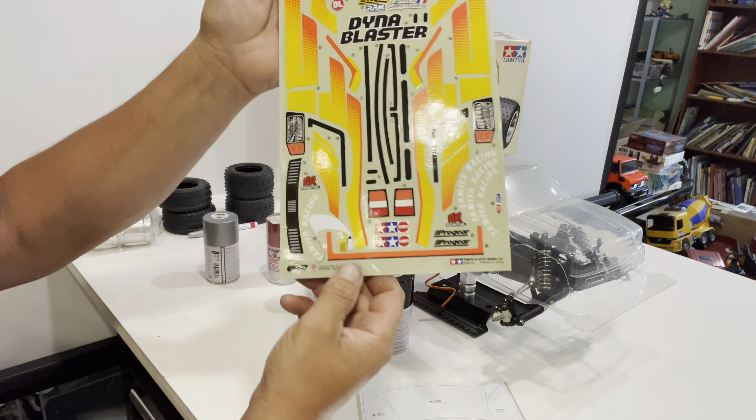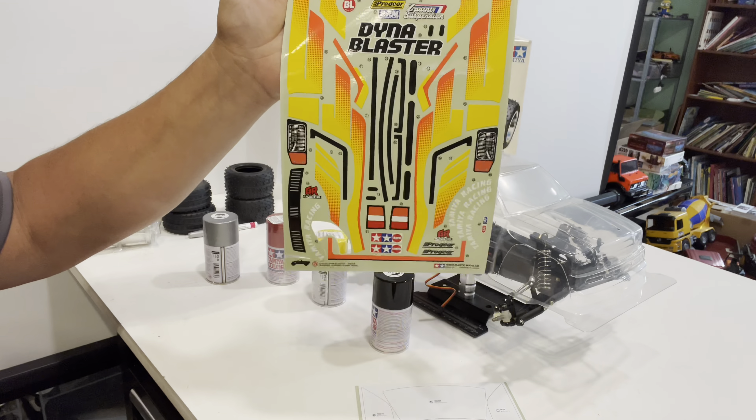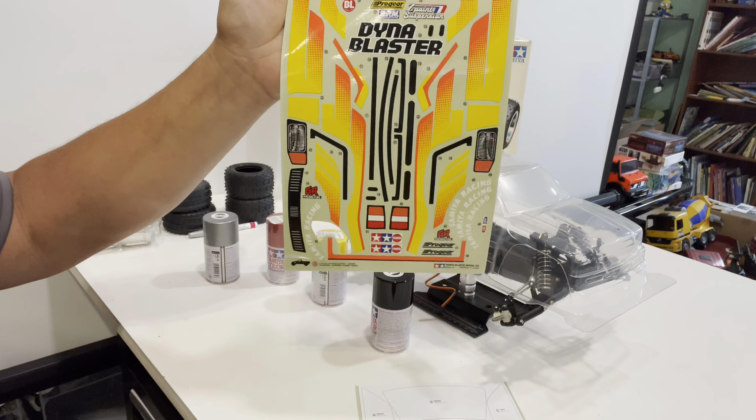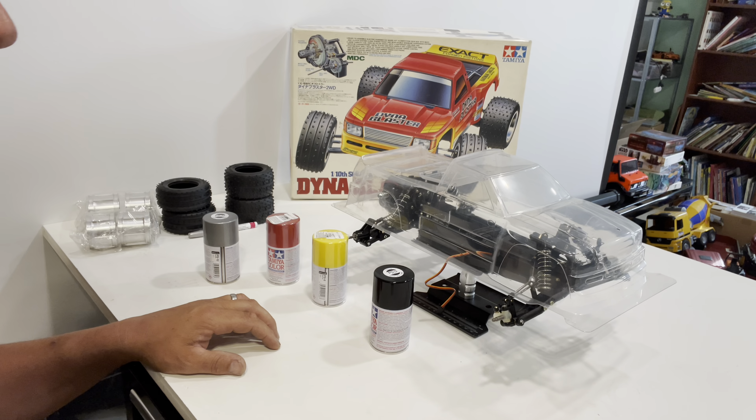We've got window masks which should make things a little easier. For decals, we have our regular decal sheet — just missing the MDC clutch cover decal — plus metallic decals including the grille, rear window, visor, and two stripes along the bottom skirts. This truck is going to look sick when it's done.